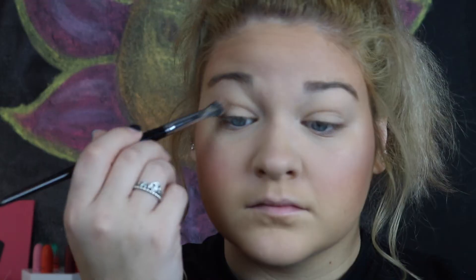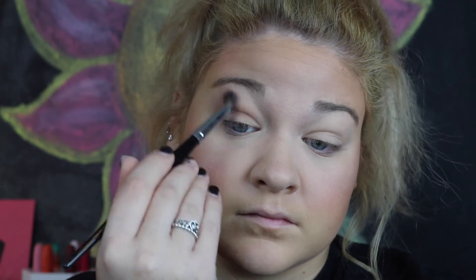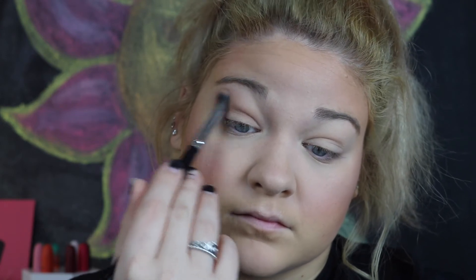Alright, so we are just going to start off by grabbing any fluffy blending brush that you have and taking the shade Cobblestone and putting it in your crease as your transition shade. This shade is a kind of taupe-y brown but it has a really nice cool tone, so it has a great undertone to it. And what I'm doing is depositing most of the eyeshadow into my crease but then lightly feathering it upward to my brow.